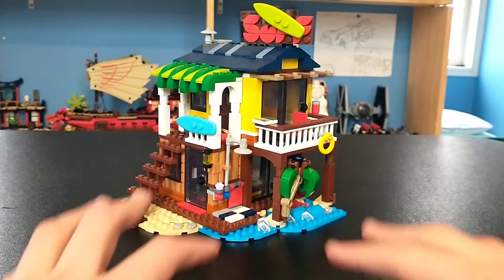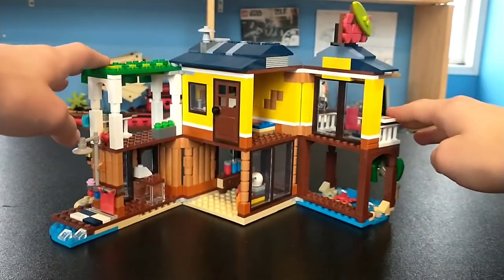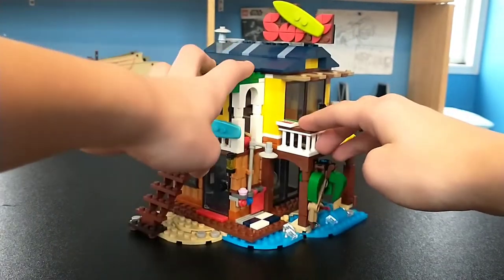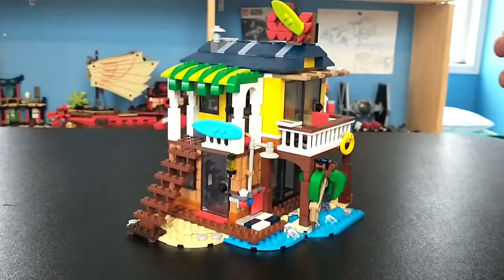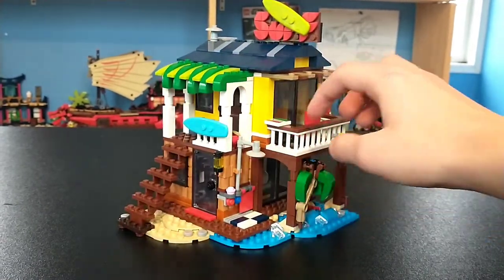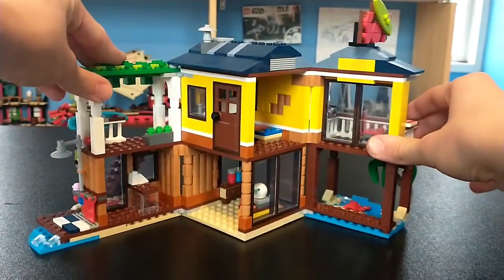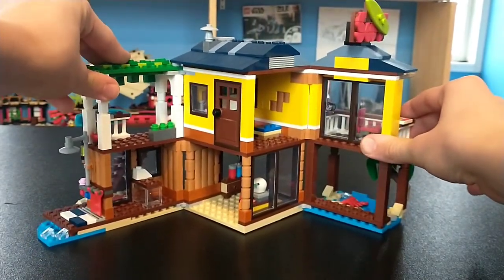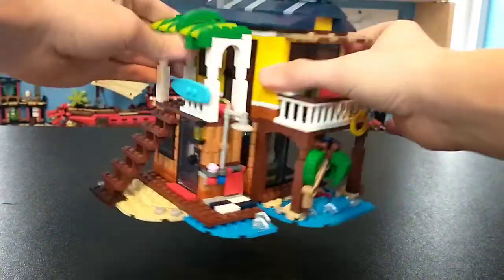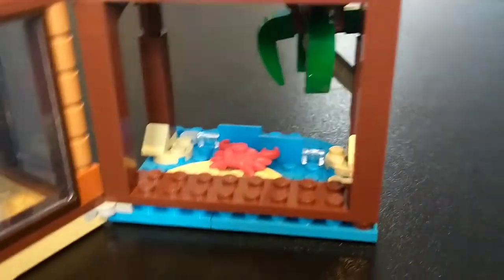To gain access to the interior, it's incredibly simple — all you do is pull it apart on these hinges. One problem I have is it doesn't latch anywhere, so it's always going to fold out if you touch it. But it's really great for kids to get that dollhouse vibe where you can literally fold it open to look inside. It does make it harder to carry and play around with, but overall I like it.